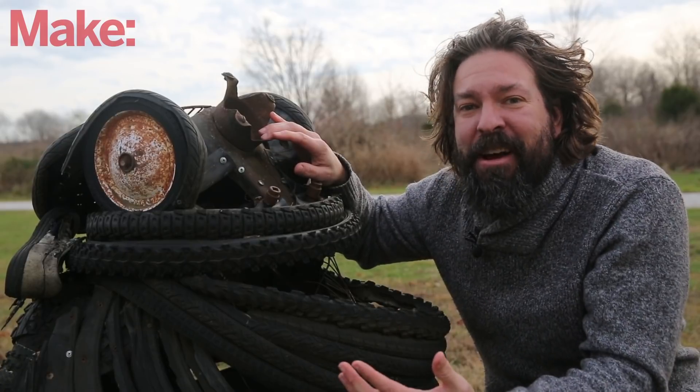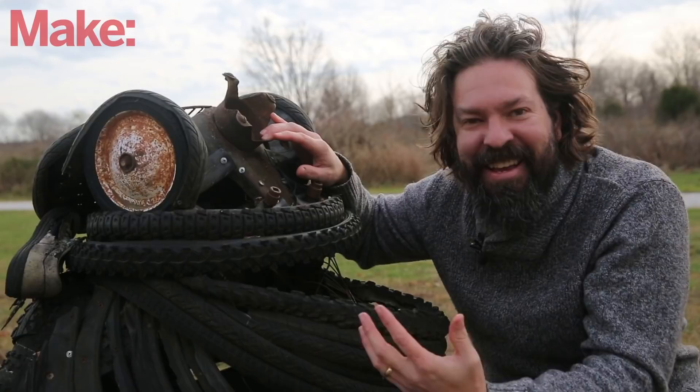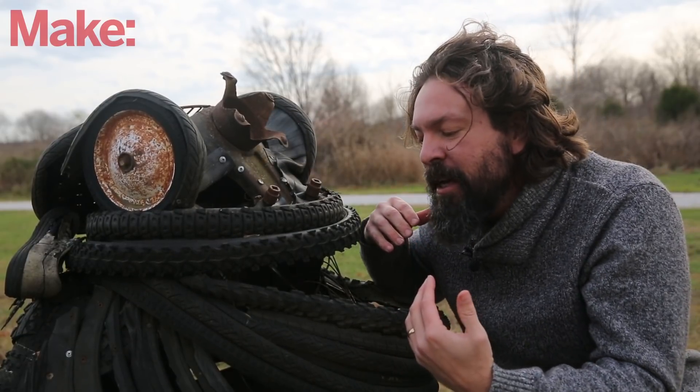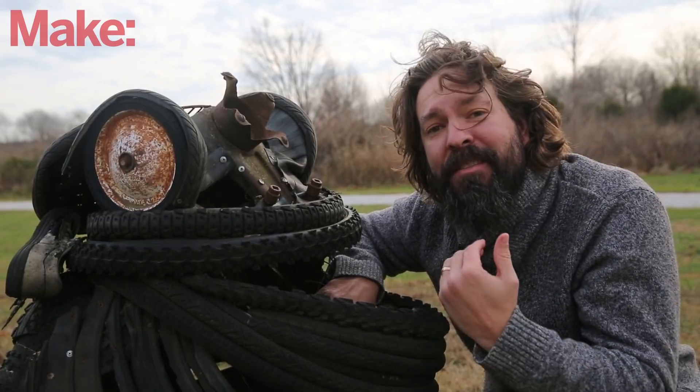Unfortunately, it's rusting away and falling apart and looking even worse than it ever has. And I'd like to find a way to digitally preserve this — maybe 3D scan it or something like that, possibly even 3D print it.